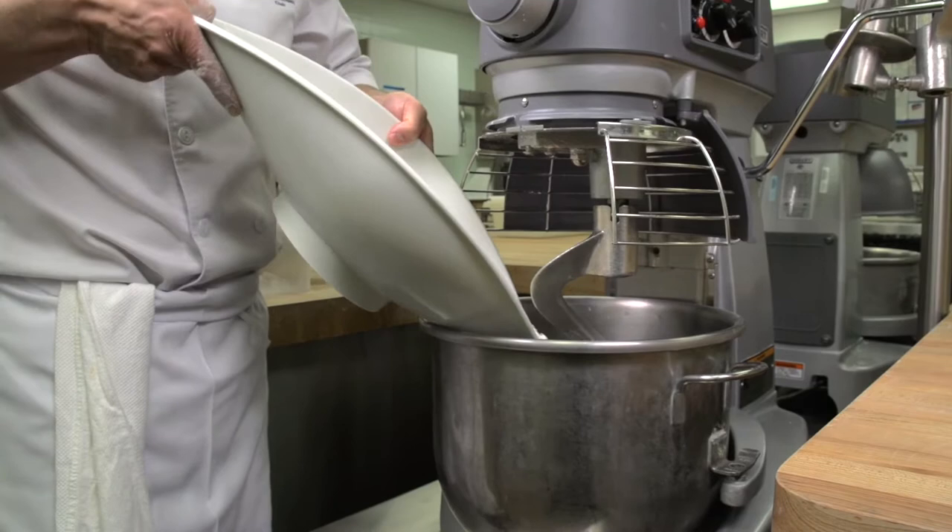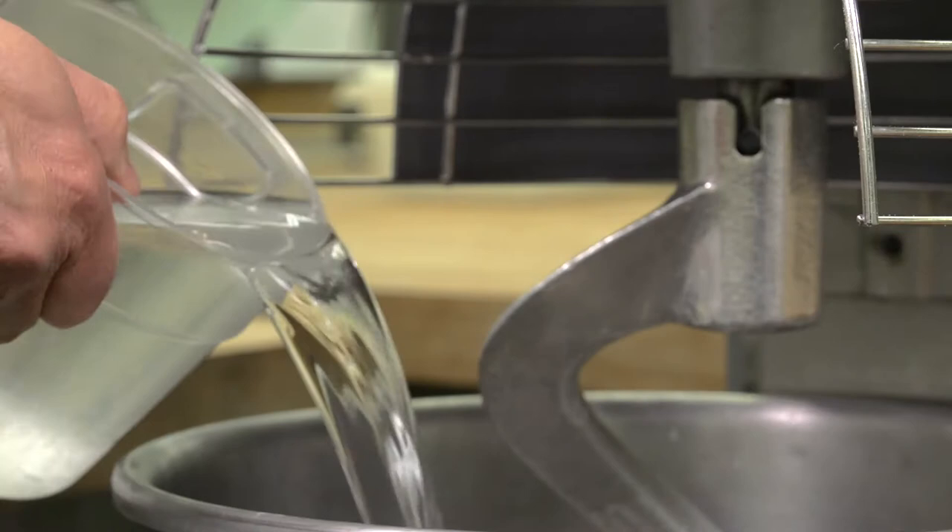Mixing is an extremely important step. The objectives are to obtain a uniform distribution of all ingredients, to hydrate the ingredients, and to develop the gluten to the desired gluten window, whether a short mix, improved mix, or intensive mix.